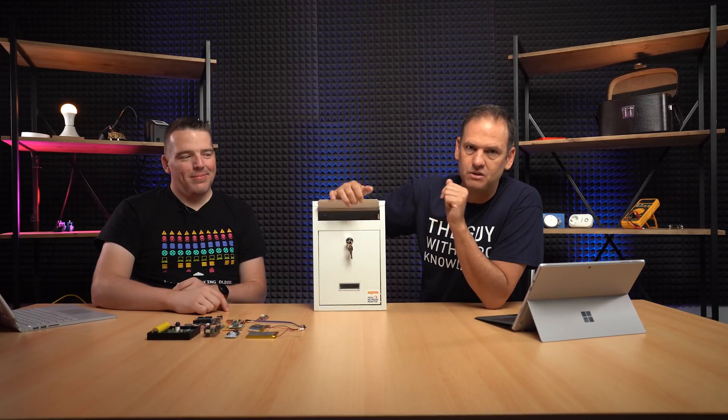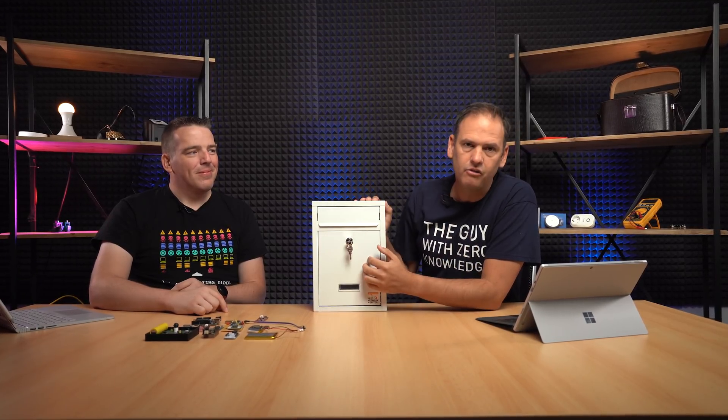Welcome everybody, we're back. Maker Monday is back. I'm back from vacation - I didn't even get a tan, but that doesn't matter because today we've got a cool project. We are putting the smart into a dirt cheap mailbox. What that means is the mailbox will be able to tell us when we get mail, and it'll recognize when we remove the mail. We're gonna show you exactly how we do that. So let's get started.